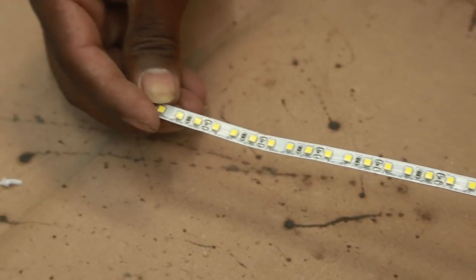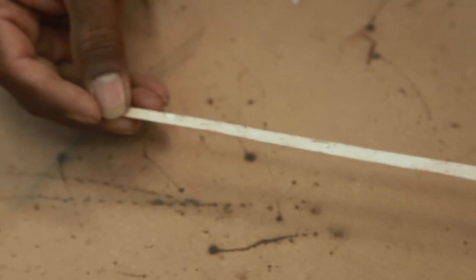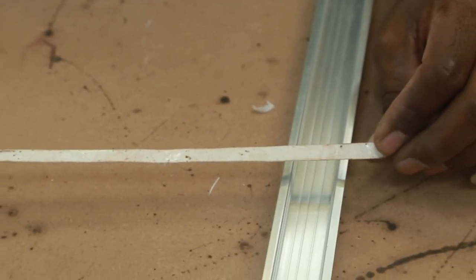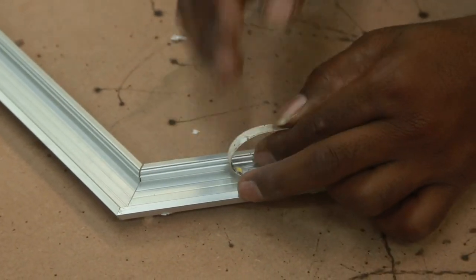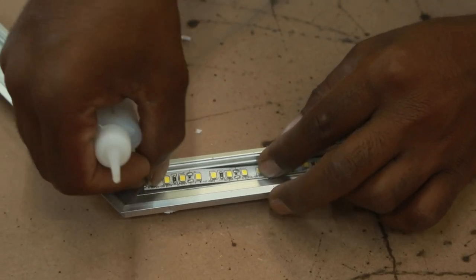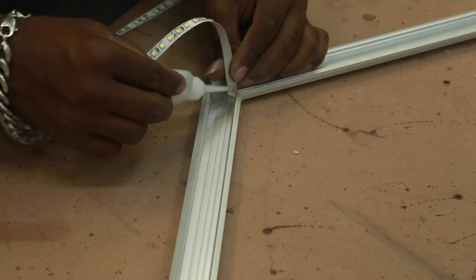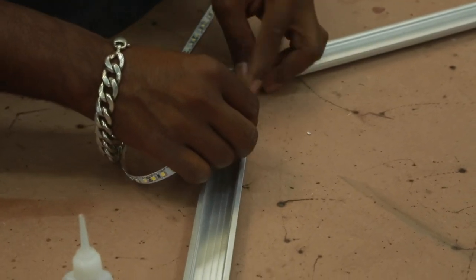This is a 120 LEDs per meter strip. It was lying around because it had lost its adhesiveness at the back, so I am going to use cyanoacrylate here. This is a daylight LED, which means it is around 4000 Kelvin. Bond works well with a lot of materials — in this case, it works really well with the LEDs and the aluminium. Because these aluminium profiles are anodized, there is a chemical coating on top, and when you attach any piece to the aluminium extrusion, it works out well.